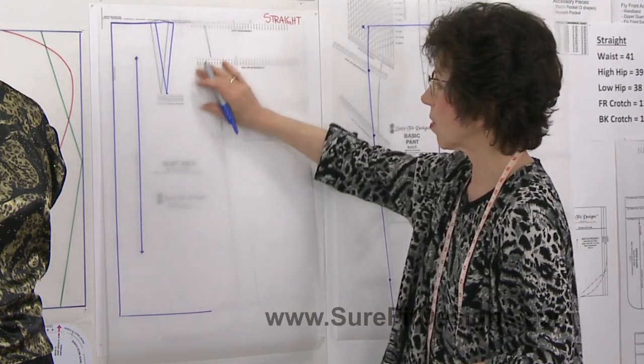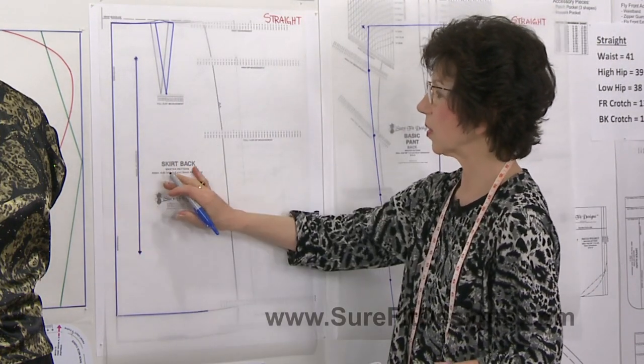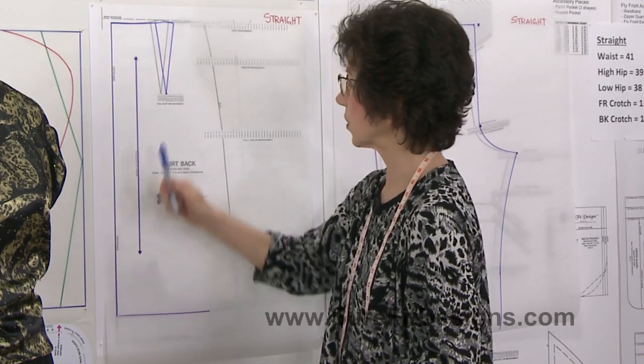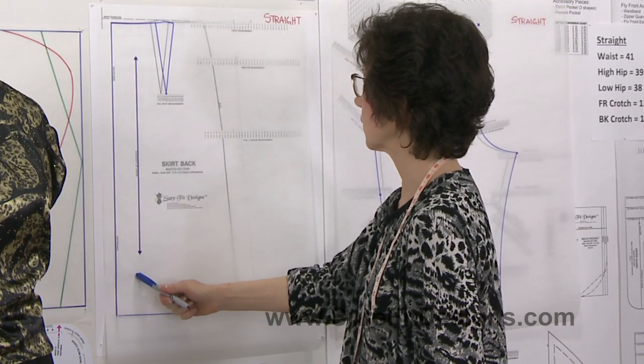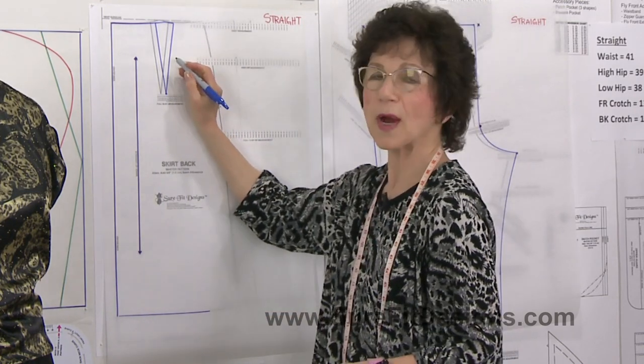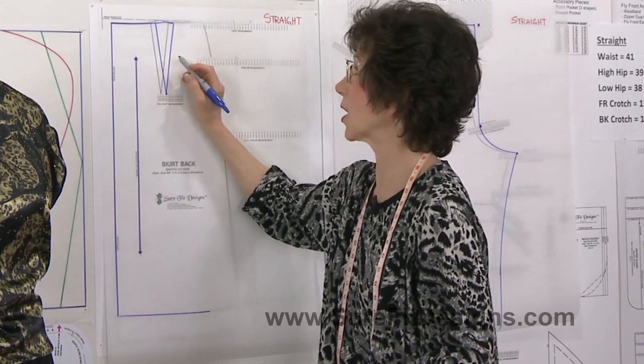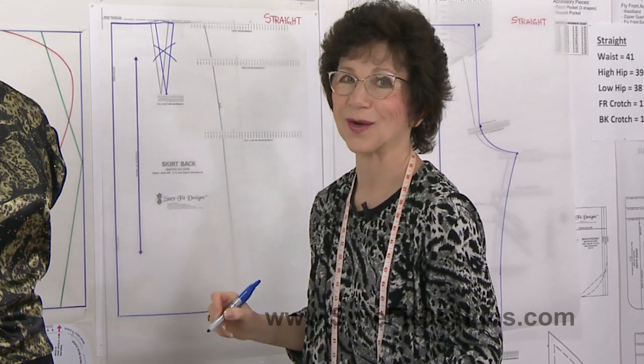Now let's go on to the skirt. Again we're looking at the skirt back — I've drawn in the center back and put in the straight of grain. In preparation for this video I did put the dart in, but we're not going to use it, so I'm just going to put an X through it.